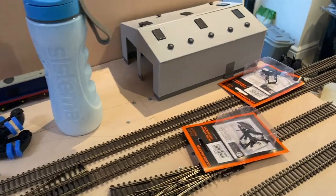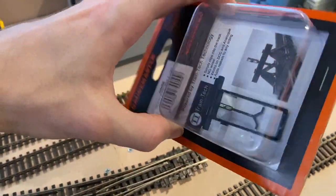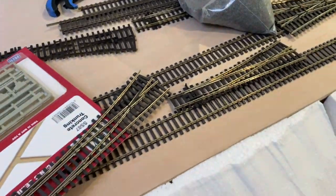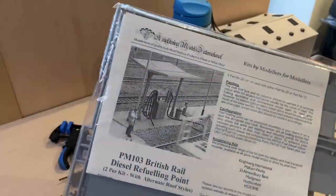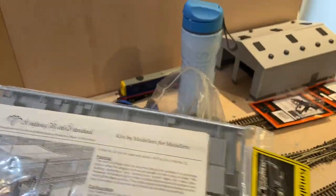I also wanted to give a huge shout out to Kev from Medway Peninsula who sent me these two Gaugemaster buffers with lights that you can connect straight to the track, as well as a couple of points and a two-set fuelling point. This is going to be hopefully in that corner or back by the shed — it'll be the fuelling point for the diesel locos.